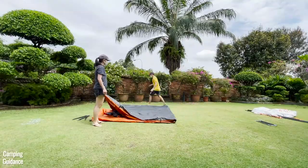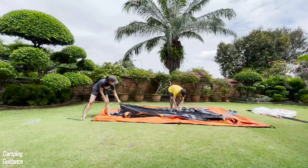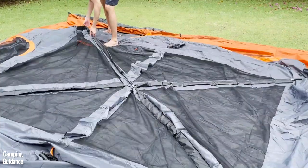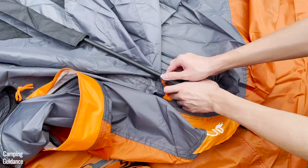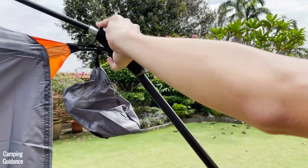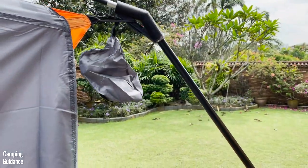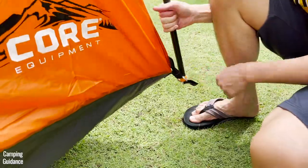To set up this Core 10-Person Tent, first unpack the tent and insert the three fiberglass roof poles through the pole sleeves — both the poles and sleeves are color-coded. Then connect the roof poles to the pole joints. Next, attach the six steel wall poles to the pole joints and to the pin from the pin and ring system.